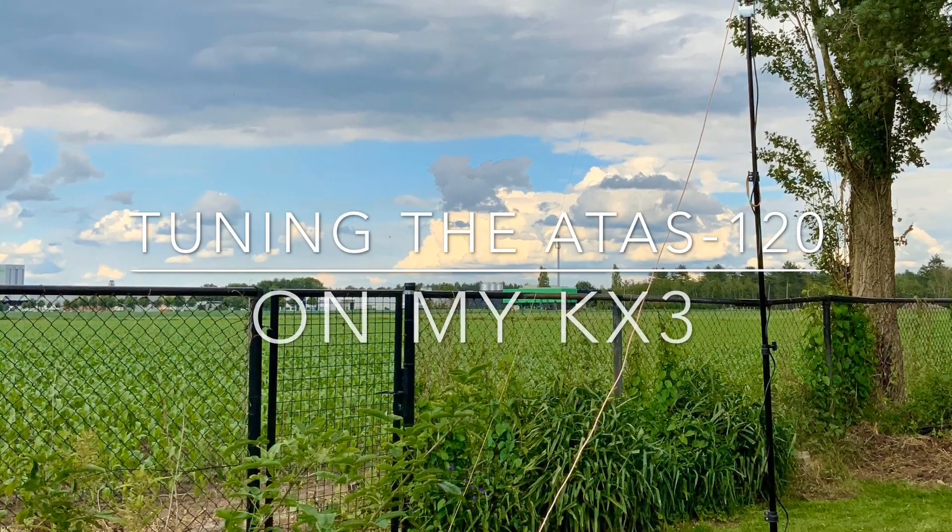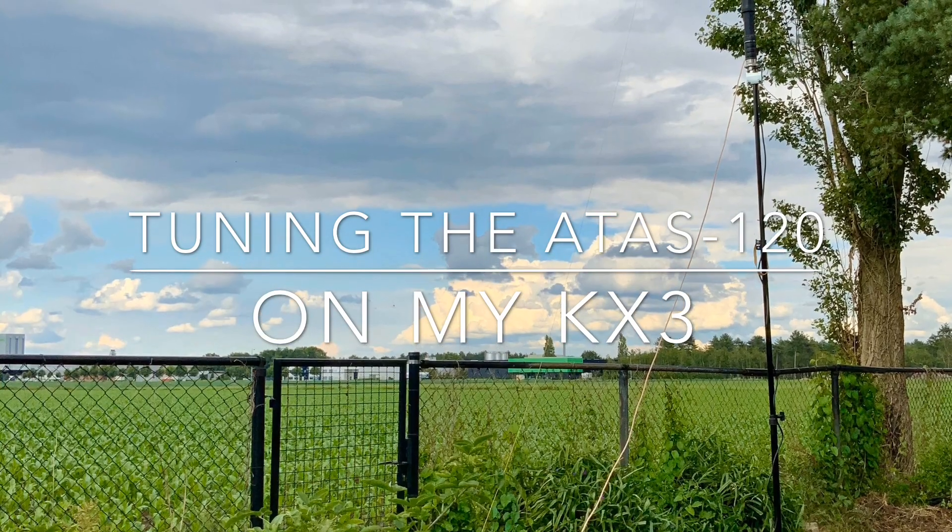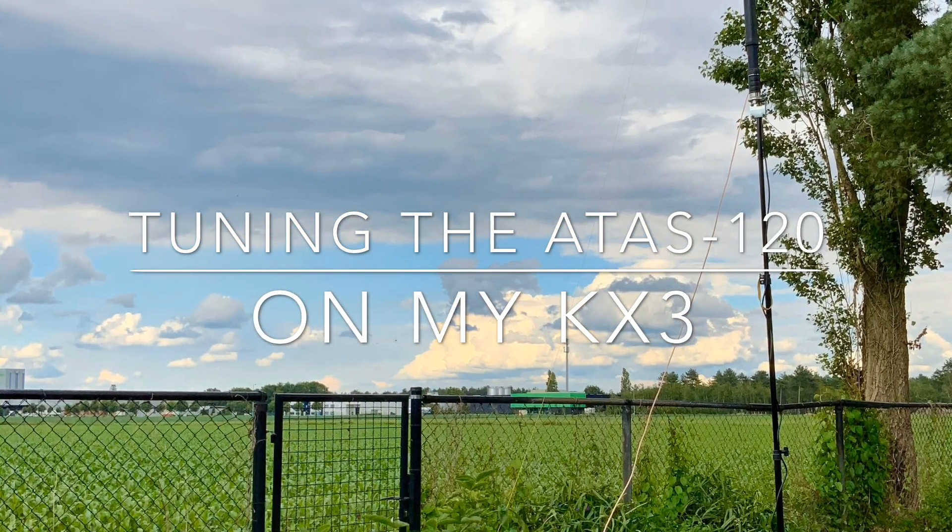Hi, I'm Peter, Oscar November 6 Papa Hotel, and today I want to show you how I tune my 8S120 using my KX3.